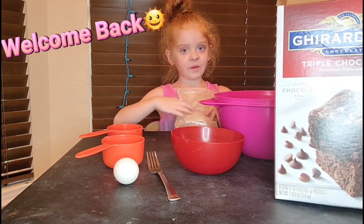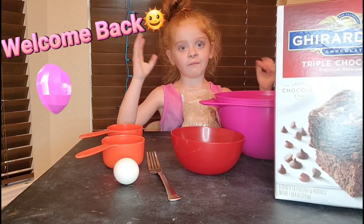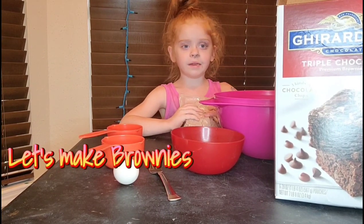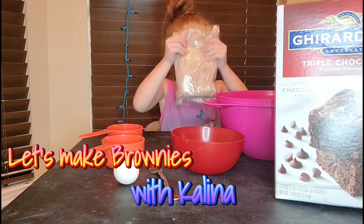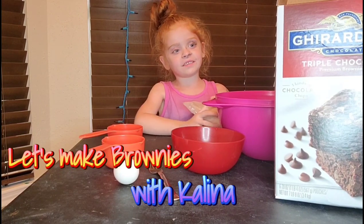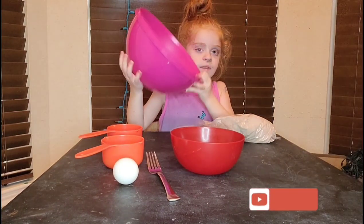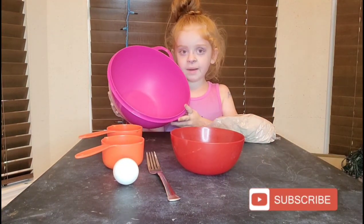Welcome back — well, not really welcome back because this is my first ever video of Nutty Cakes. But today we're not making cakes, we're making brownies! Yay!